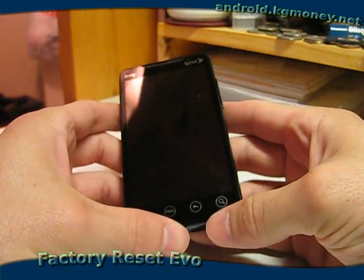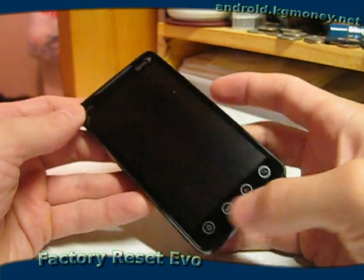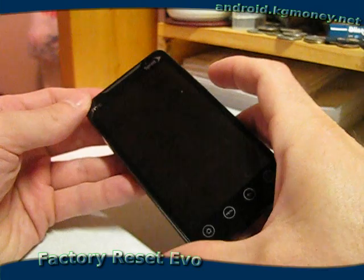It's actually very easy on the HTC EVO to do a factory reset. Almost too easy in my opinion. But anyhow, we'll go through that.